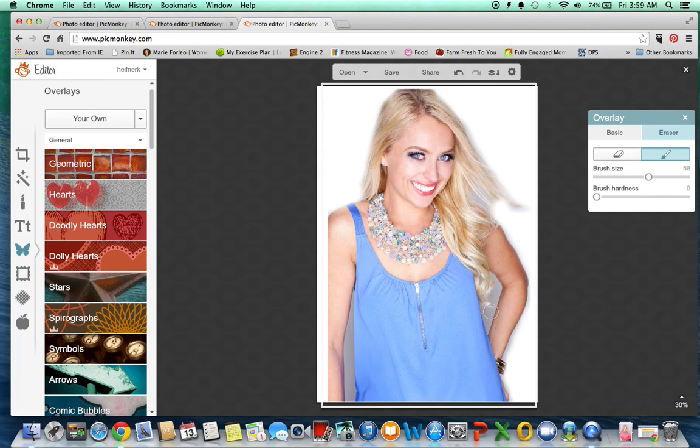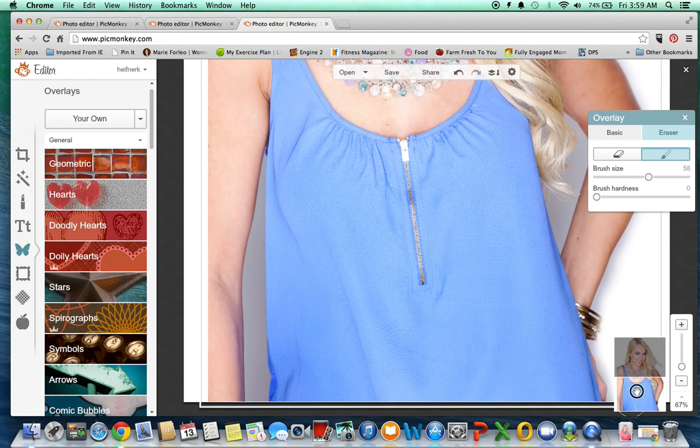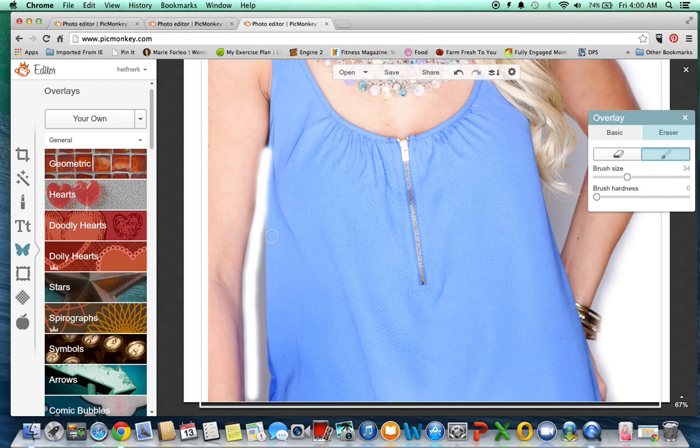Now when you want to get into these inner parts right here, you can just simply use the magnifying glass. Go in closer, move this little guy around, and you can erase these smaller areas. And like I said, you can do it super close to the edge and then go back in with this paintbrush and put your shirt back in, and your arm.